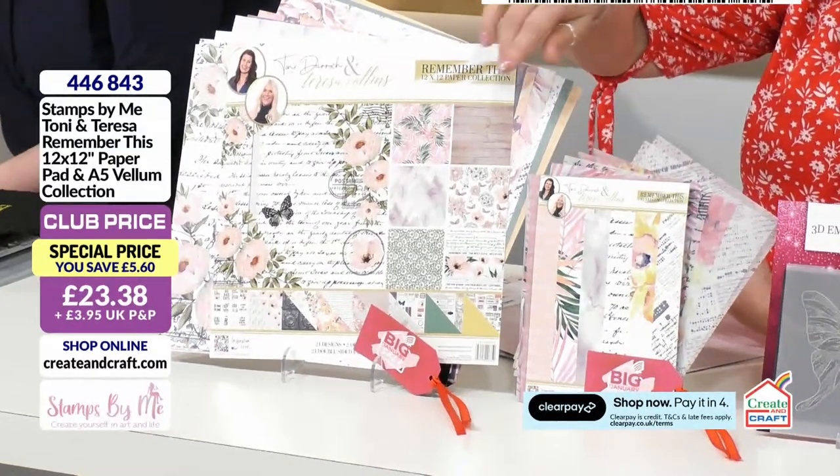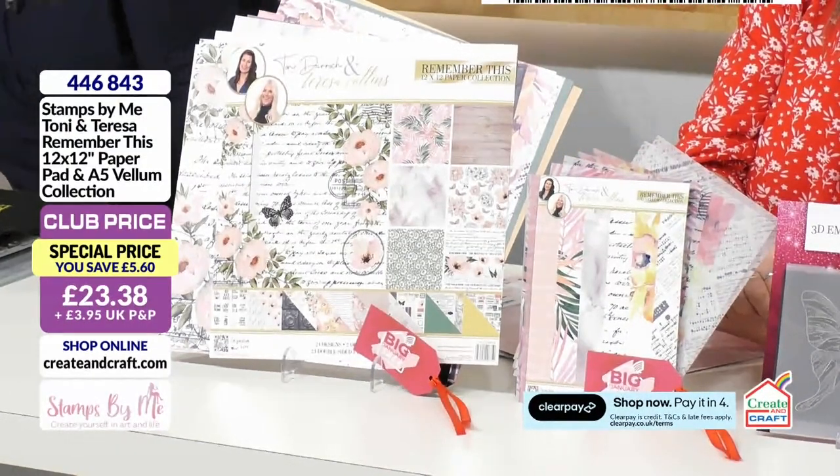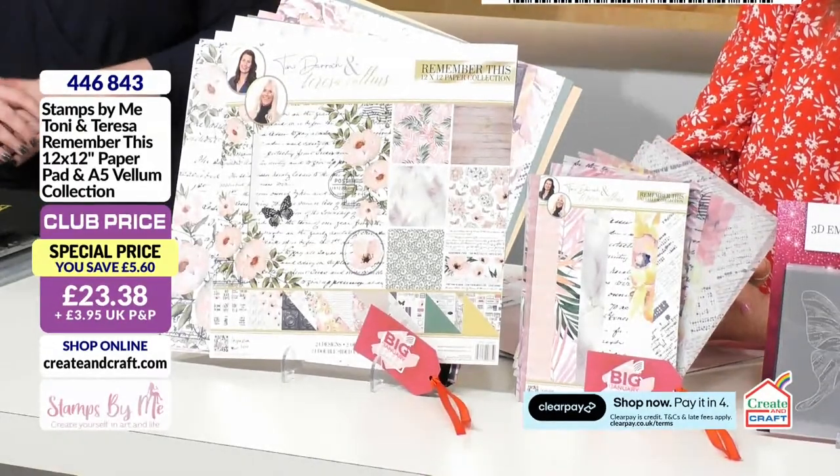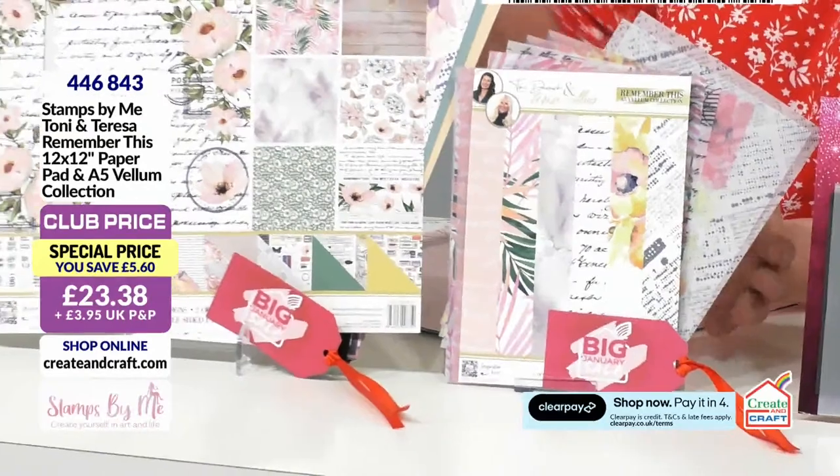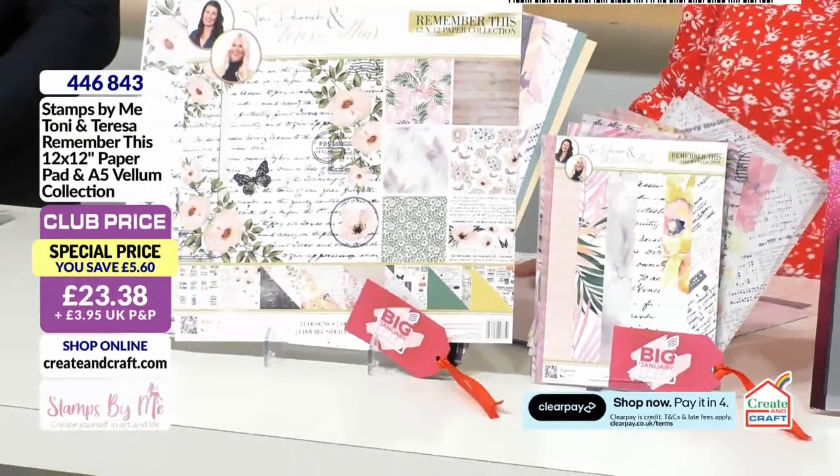The vellums are there, reiterating those gorgeous designs that we saw from the 12 by 12 — £23.38. Call 446843 if you fancy getting those together, as many of you are.